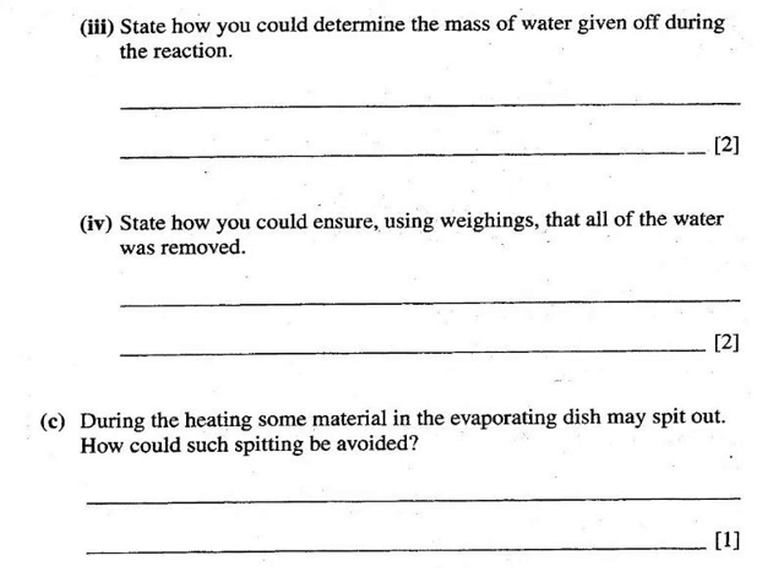Two points are required. State more rather than less, as long as you're not writing anything incorrect or irrelevant. How would you ensure using weighings that all the water was removed? Also, during the heating, some material in the evaporating basin may spit out — how could such spitting be avoided?